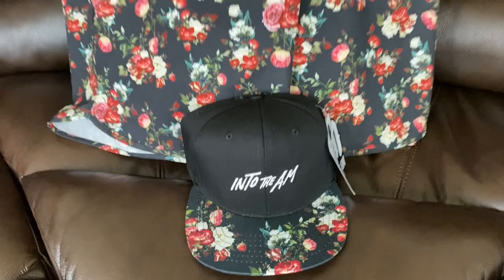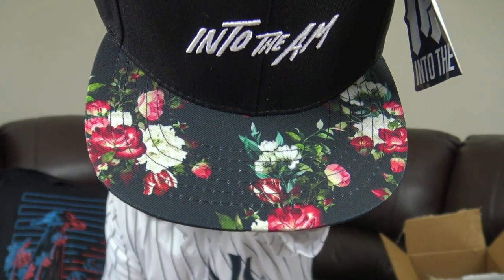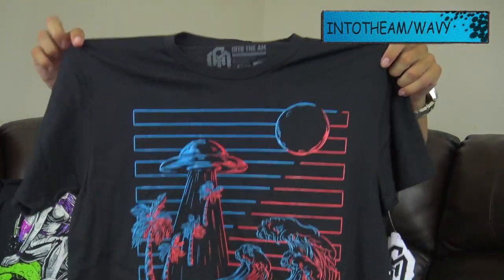Let's see another joint. Did y'all see those floral shorts I got? This joint will definitely hit with that. It's a black cap, Into the AM in white lettering. We got the floral brim right here on the bottom of the brim, floral pattern as well. It's a snap back. Got the Into the AM logo as well as the white rose right there. Can't wait to hit the pool and hit the beach. Shout out to Into the AM again — use my discount code, it's in the video description, save 10%.